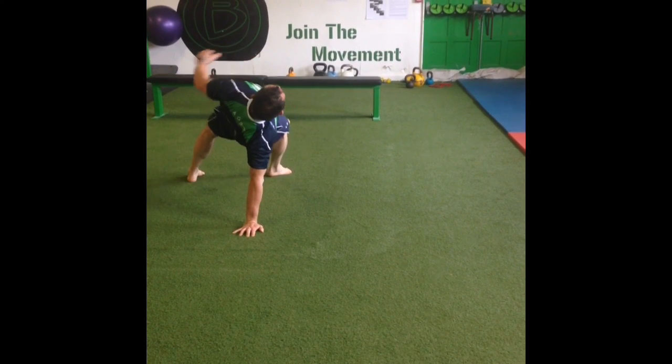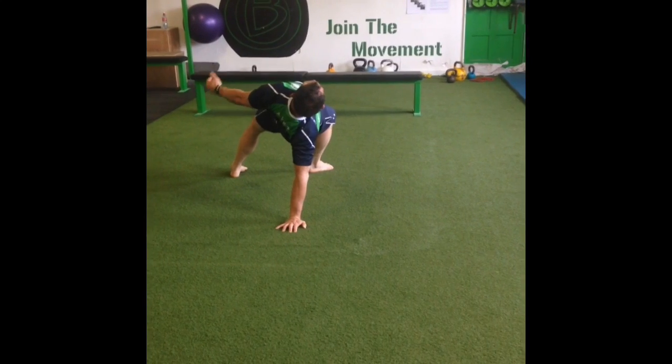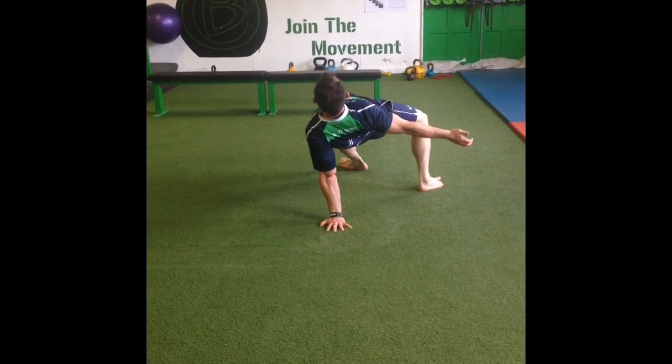From there, reach your left arm overhead and extend your hips in the air, making sure that both feet come firmly to the floor. Go back to a straight arm plank position and swap to the opposite side.